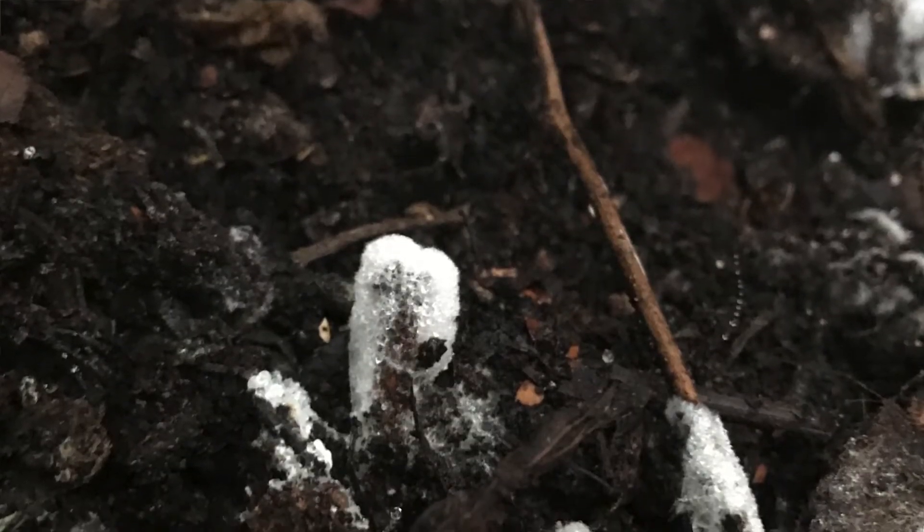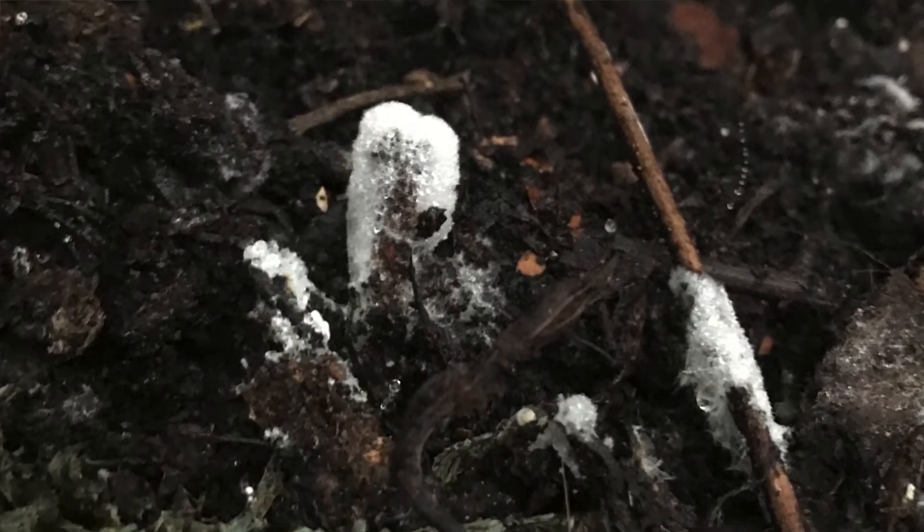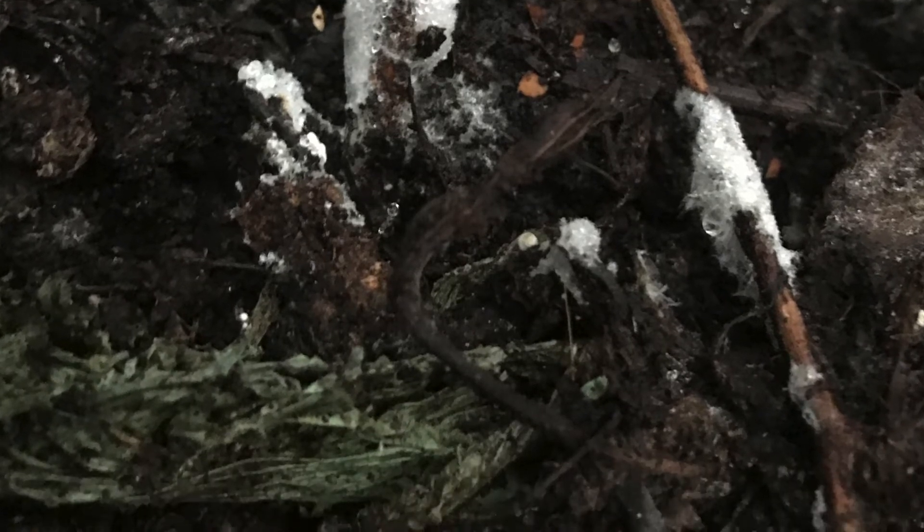As you can see looking in the bin, we do have a lot of fungal colonization. All the white that kind of looks like snow is actually fungus, and that's breaking down the compost. That will help break down all the carbon material really quickly and allow us to make compost in a lot less time.